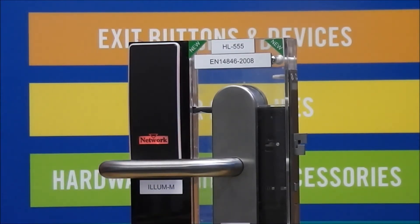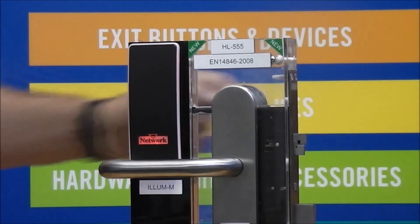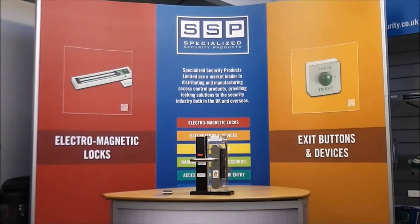The Illumem has a unique faceplate, which can be supplied with a bespoke name or company logo on it, giving it excellent branding opportunities.